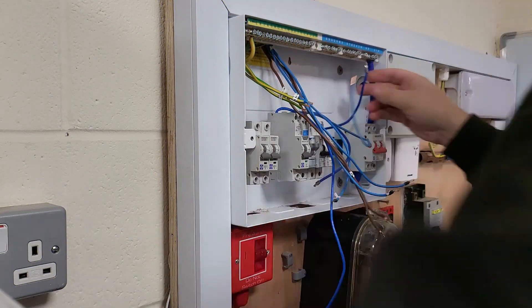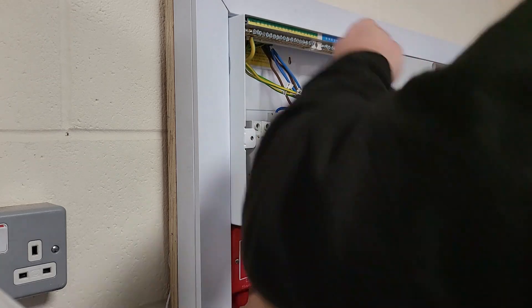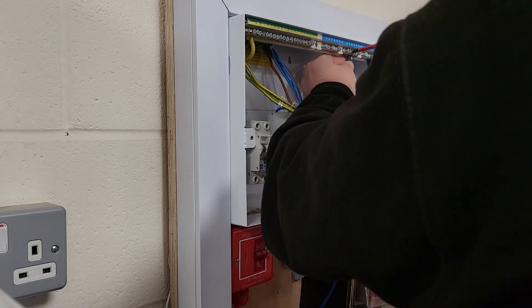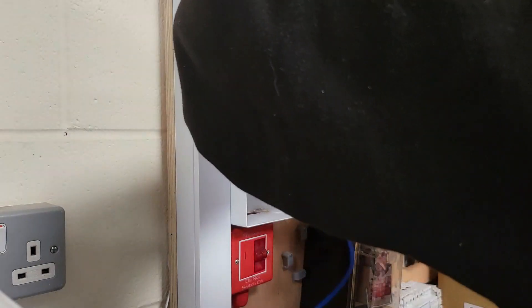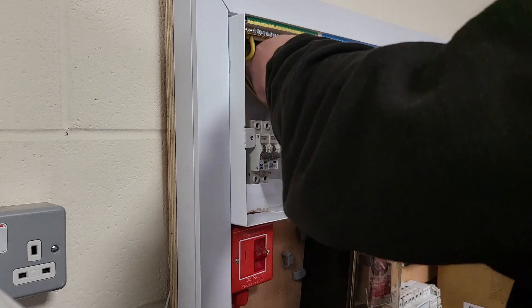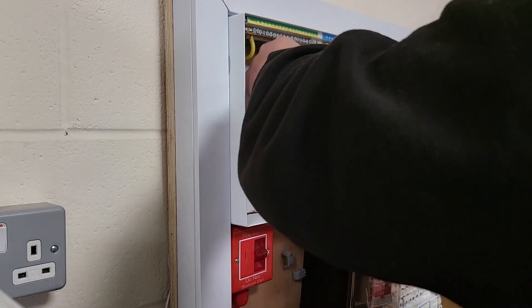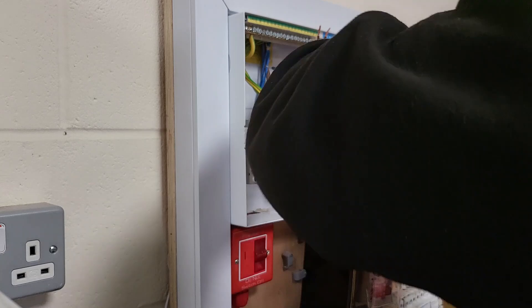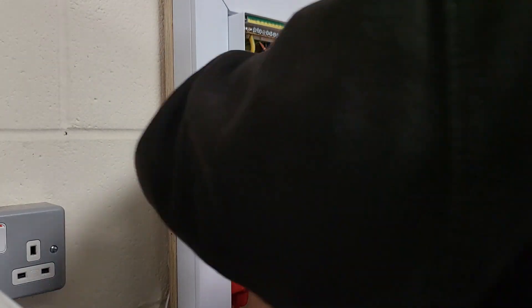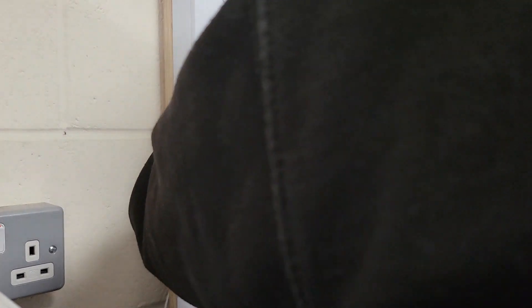We're going to start on the test board. I've got a Lewden split load board I've repurposed — we're going to pretend it's a main switch RCBO board. I've dropped in a few different miniature RCBOs just to show you the differences in sizes. The Lewden one is a little bit taller than the Hager one, which is again a little bit taller than the M2 ones. To start, I'm getting the neutral fly leads into the neutral bar first, just to get them tucked out the way.